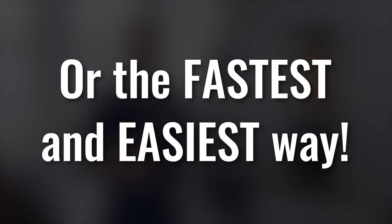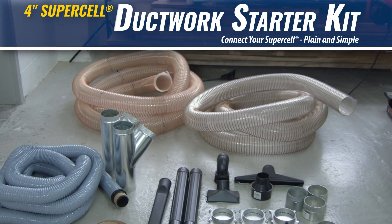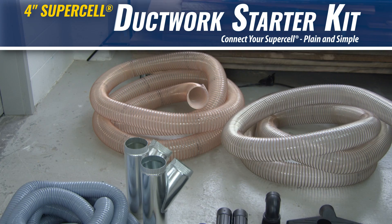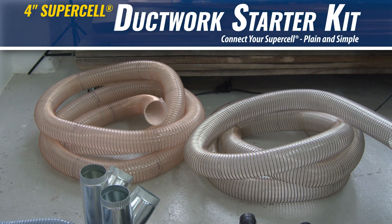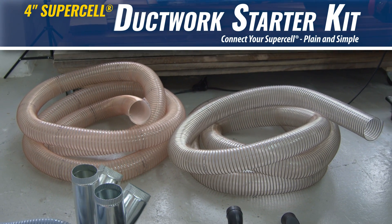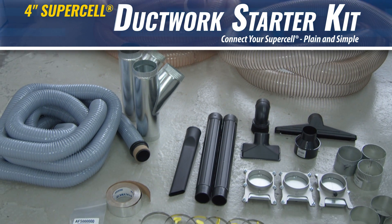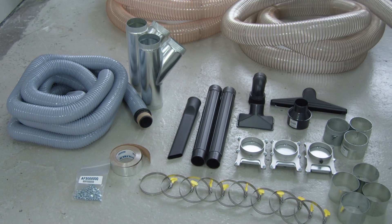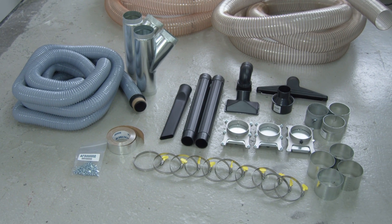Today we're going to show you the fastest and easiest way with our starter kit. A supercell when you buy it comes with 25 feet of high-pressure rated flex hose. The ducting kit comes with another 25 feet of high-pressure rated flex hose, along with fittings, blast gates, and 25 feet of two-and-a-half-inch hose — everything you need to set up three tools in your shop.